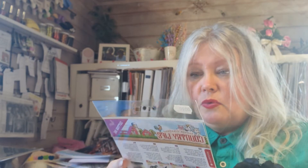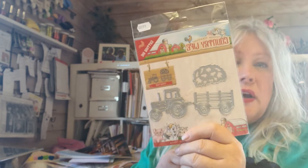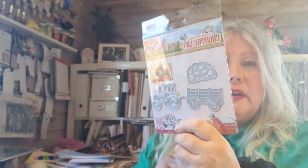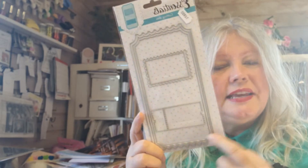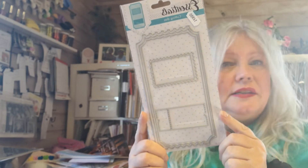Okay, let's dive in. This is an old one from Yvonne Creation with a tractor - I'm always looking for tractors, you know, I live in the countryside. And this one is from Studio Light and it's for a slimline. Isn't that fabulous? It's like a ticket. I think it's hilarious, I think it's awesome.